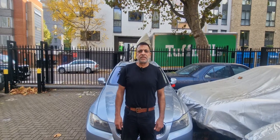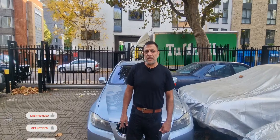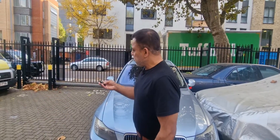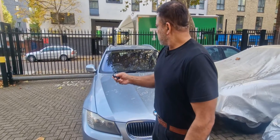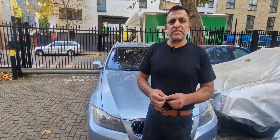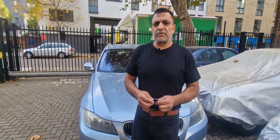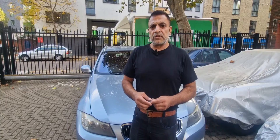Hello and welcome to The Fix. Today we're going to look at this BMW 3 Series E91. It's got a couple of problems. One is that the key fob doesn't lock or unlock the doors. The other problem is the ABS light coming on — the anti-lock braking system — and because of that, the traction control light and the tire pressure monitoring system light come on as well.